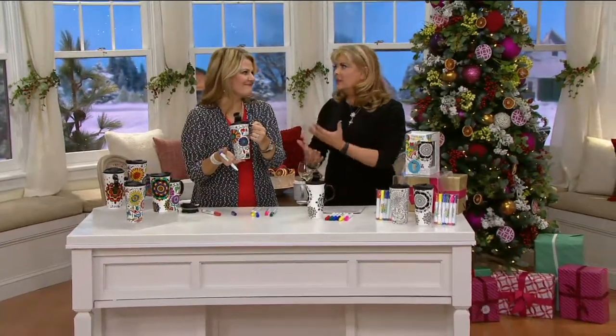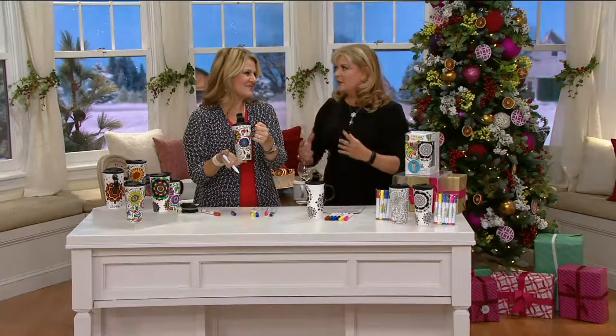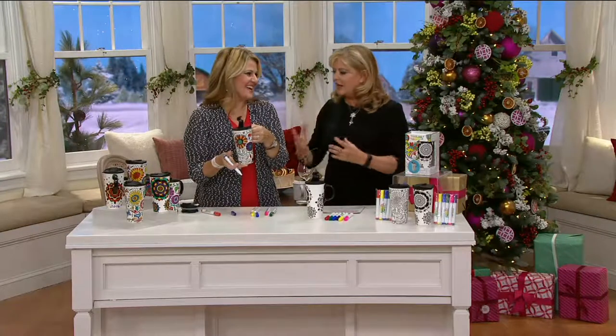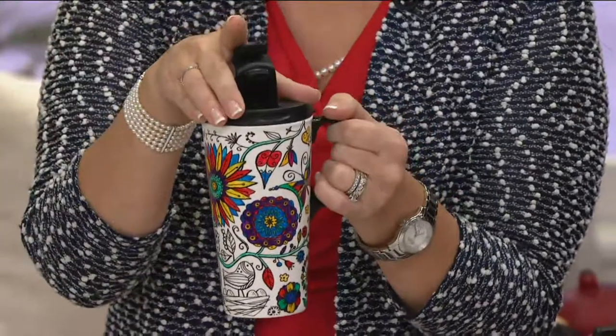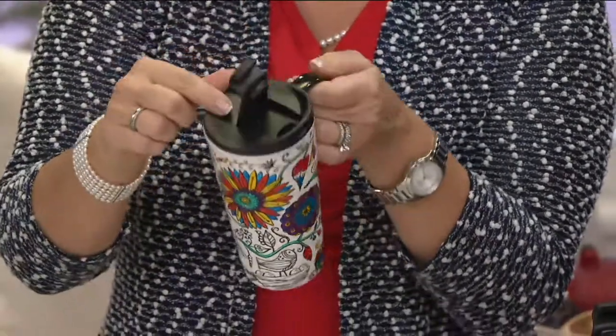Last year we loved the adult coloring book, and we love how you took that whole concept and brought it to something that we can actually use. Instead of coloring in your coloring books and not showing off your artwork, now you can take it with you in a functional mug for hot or cold beverages, holding 17 ounces.